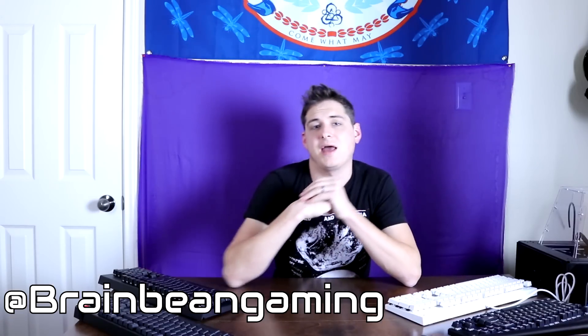Let me know what you think about this new style of video, and also which clicky switch you thought was the best. If you're new to the channel, I'd love to see you subscribe — I've got a lot more videos coming. You can also follow me on Twitter at BrainBeanGaming to stay up to date with what's going on.